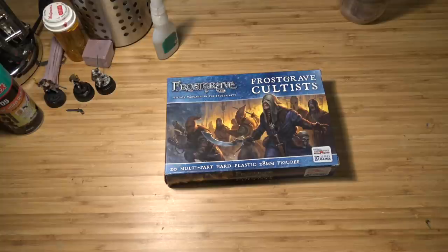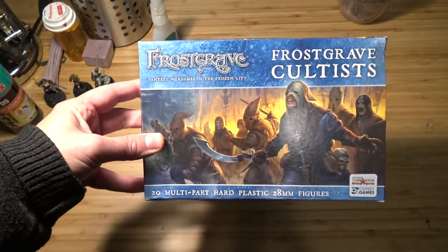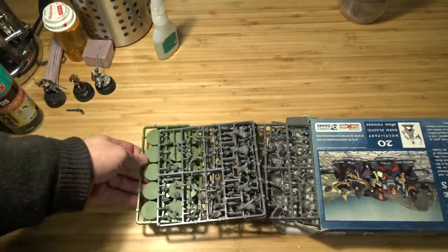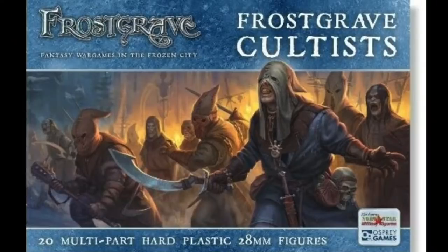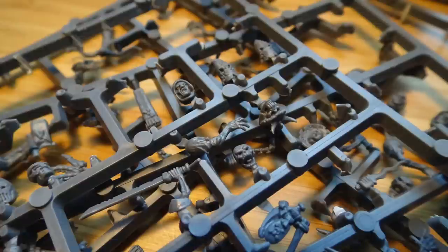Here we have a box of Frostgrave cultists — inside there are a bunch of sprues. This box retails for 35 US dollars and contains enough pieces to make 20 28-millimeter cultists. There is a wide selection of torsos, heads, and weapons. It contains skeleton bits as well, though I didn't use any of those. You get a lot of spare parts, which is great because you can use them to make mangled corpse markers and severed heads — link on how to do that below.